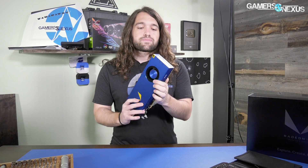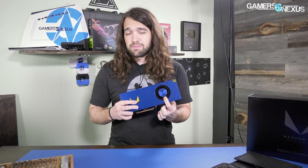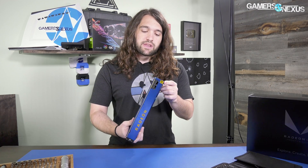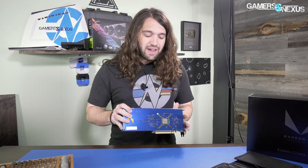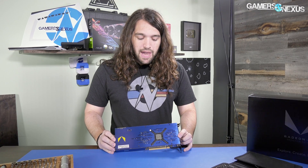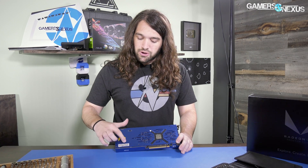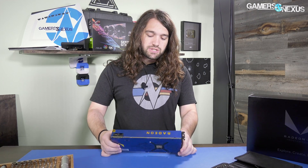There's a big blower fan on the end that goes up to 4900 RPM and seems to sit in the 40 to 50 percent range when under a heavier workload like Blender — though we're having trouble getting that to complete without crashing, but that'll come in the review. On the back side you've got the aluminum back plate with a giant support structure for the cooler and then the Vega logo.